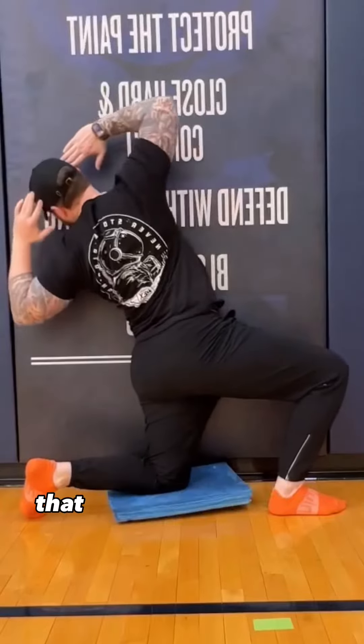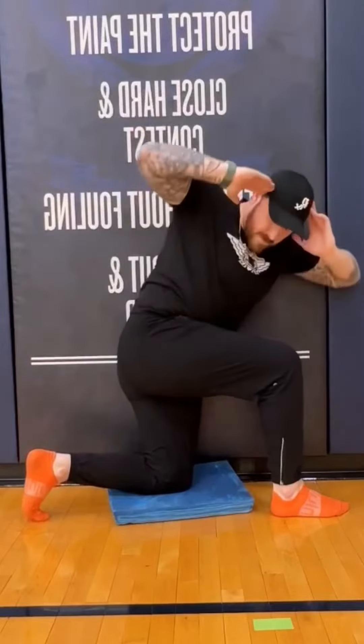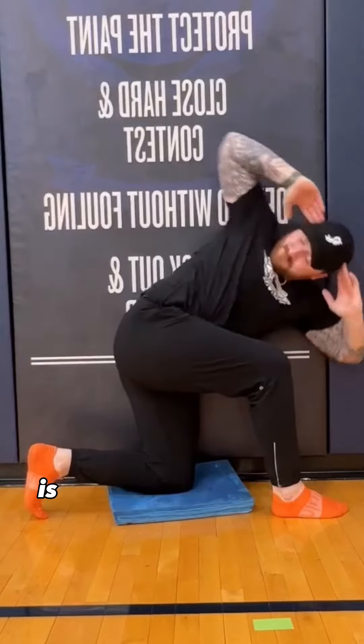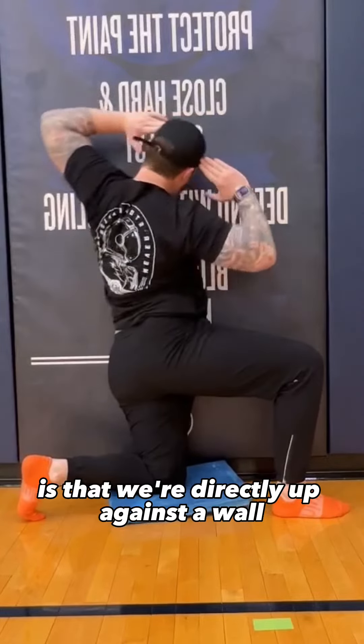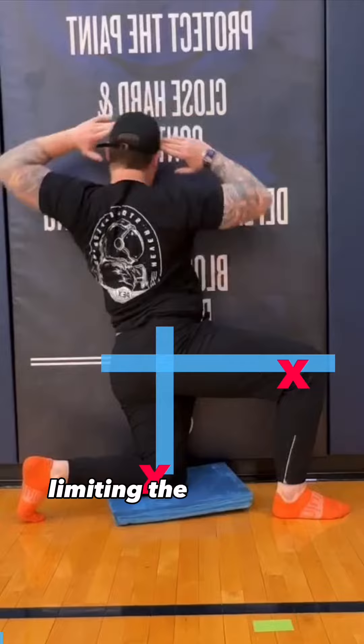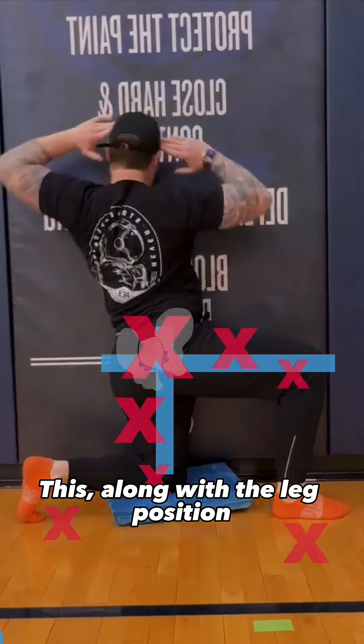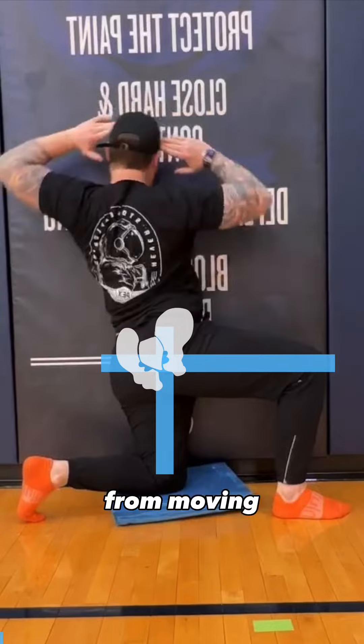This is a very cool maneuver that Vernon Griffith uses for increasing spinal mobility. The first thing you might notice is that we're directly up against a wall, and this should be considered a point of fixation limiting the motion of the lower body. This, along with the leg position, prevents the pelvis in particular from moving.